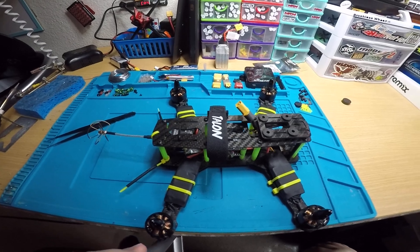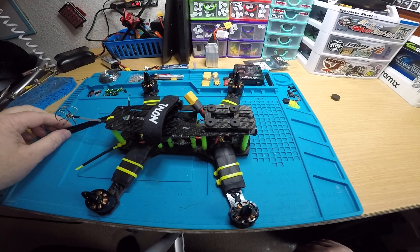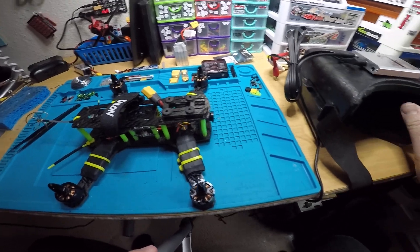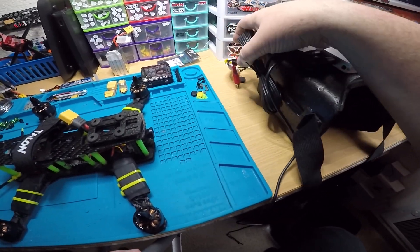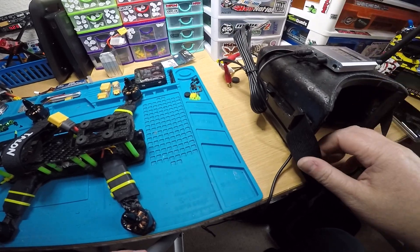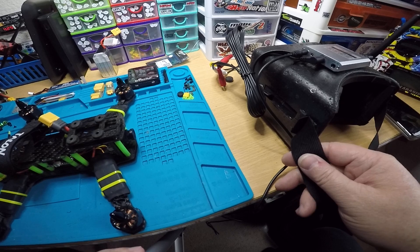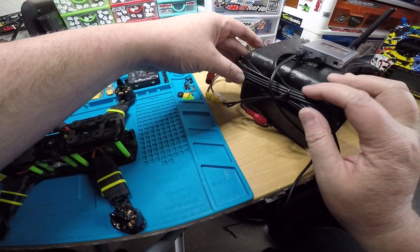I'm gonna get it boxed up and shipped out and I'll send you tracking when I have it. Your goggles too — here are your goggles. I did mount the receiver on top. There are just so many wires — you're gonna have to zip tie them up or something. I would probably zip tie them to the side of the strap, or maybe hot glue them to the side — that would work too.